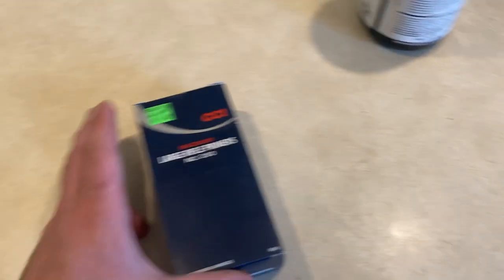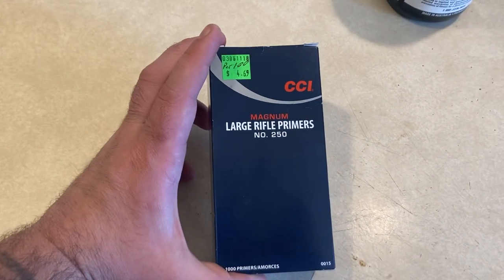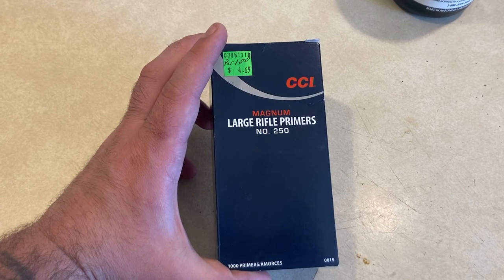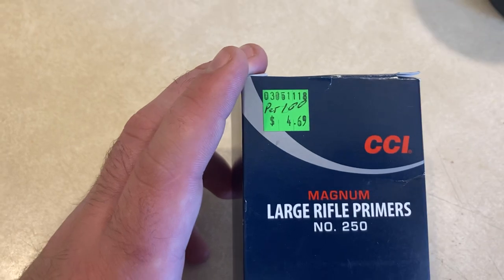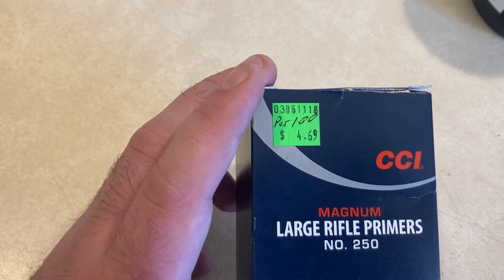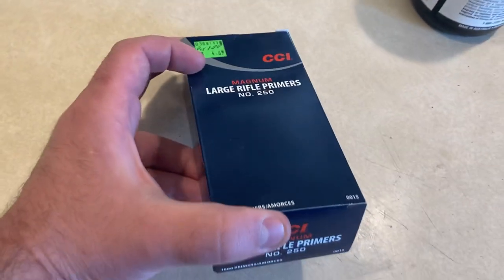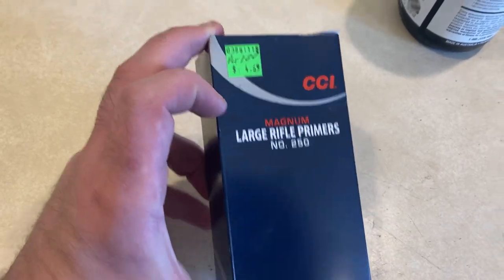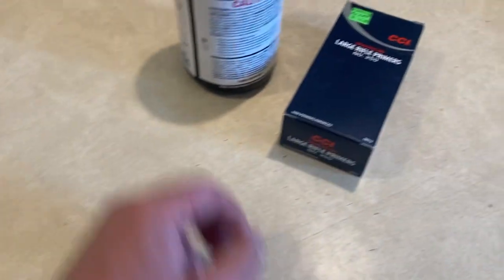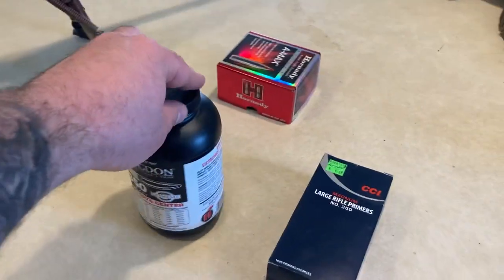What we're going to be using is CCI Large Rifle Magnum Primers. Can you tell how long ago I bought them? It's $4.69 for a 100-round set, and this was a 1,000-round brick. This would probably be hundreds of dollars now. But anyway, those are the components we're going to be using, plus the brass.